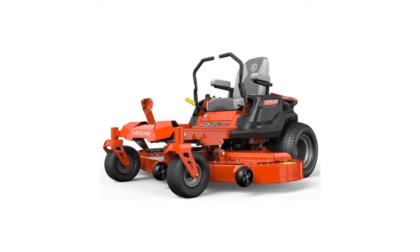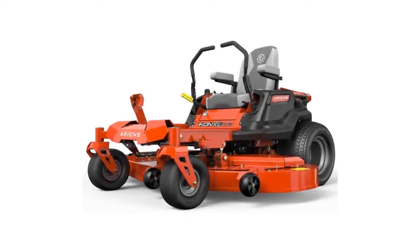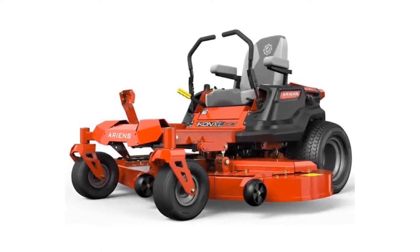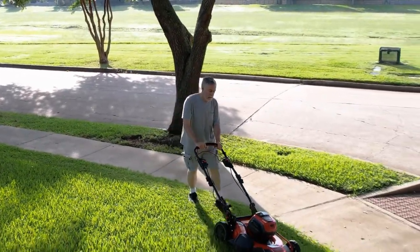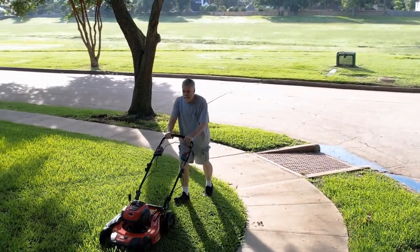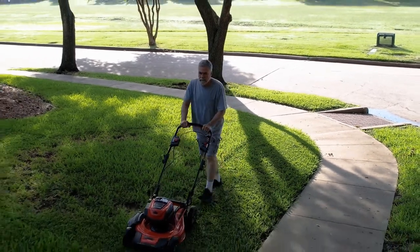The Ariens Icon XL mower is quite affordable in the market and is a really good deal. The best feature of the mower is probably the comfort. But with a 23HP engine and a 52-inch cutting deck, the mower makes sure that you do not have any complaints in terms of comfort either. It does not affect the performance of the cutter, and if you think it is suitable for you, you can easily buy this cutter without any worries.